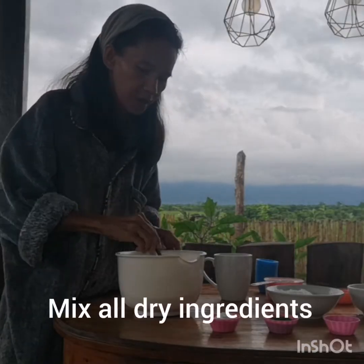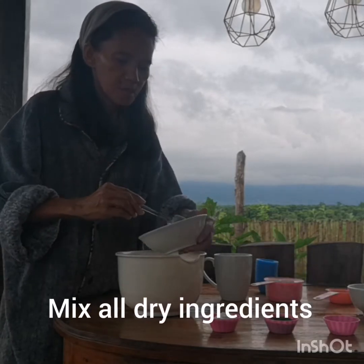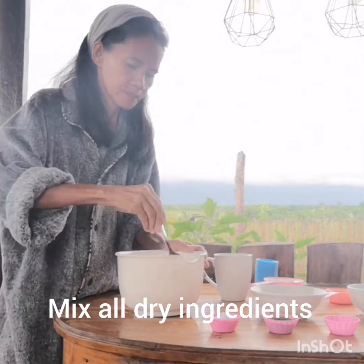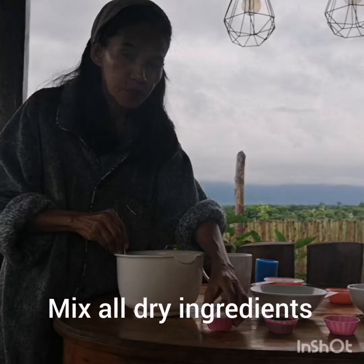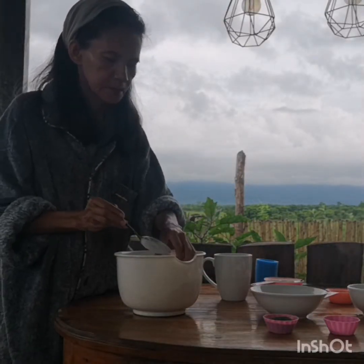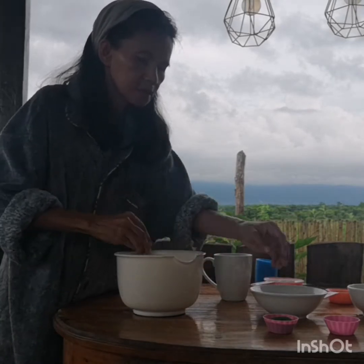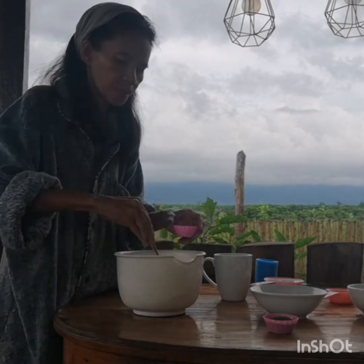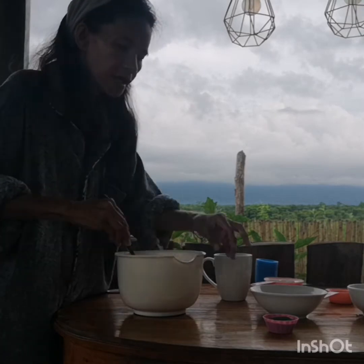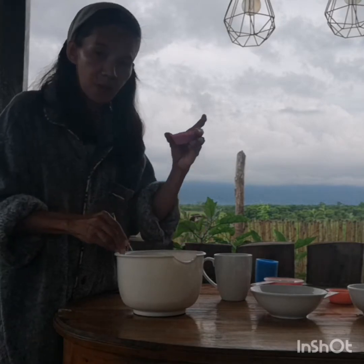2 cups of flour, 1 cup of sugar, 2 tablespoons of baking powder, and then salt, 1 teaspoon, at saka 2 tablespoons ng malunggay powder.